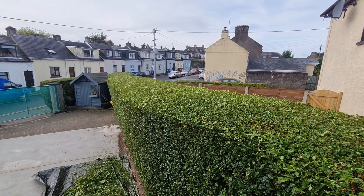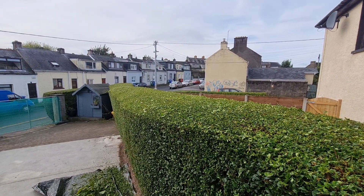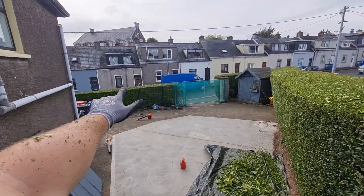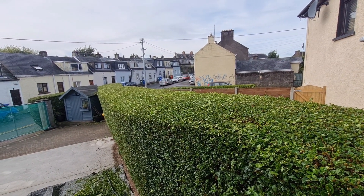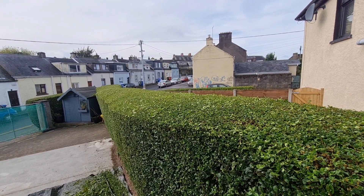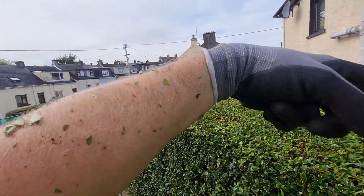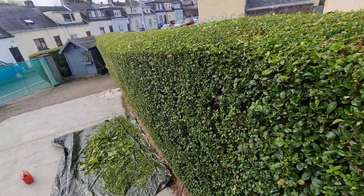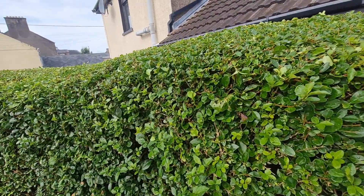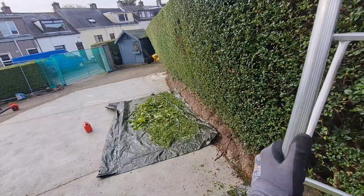Top of the hedge nice and flat. As I always say — keep the tops of the hedge flat, it looks well. Don't mind all the curvy stuff or triangles people try to do. Top of the hedge nice and flat, cap it down. There's a bit in the corner below that I couldn't reach with the shed in the way — I'll get that from the other side. I'll do a bit of a clean up, let the machine cool down, let me cool down a little bit, and crack on. That's basically it.